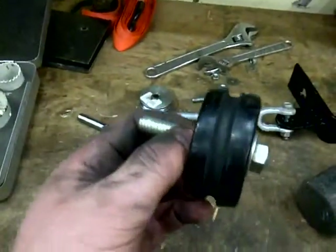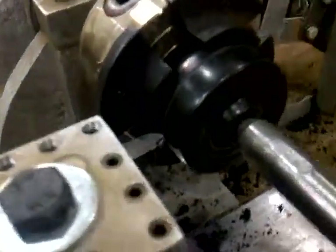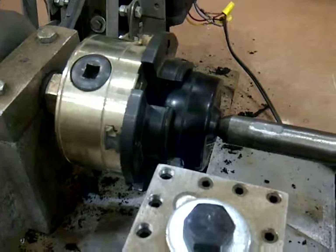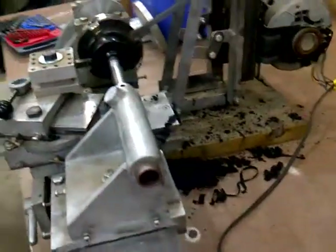It didn't have a groove for the wire, so I'm putting this in the lathe here. I'm actually drilling out the groove for the wire first, and then I'm gonna drill out the center hole to put the bearing in.